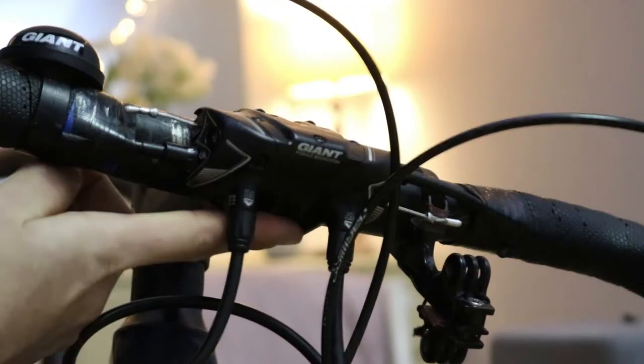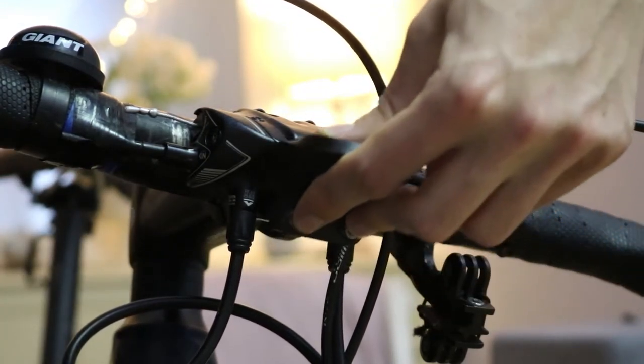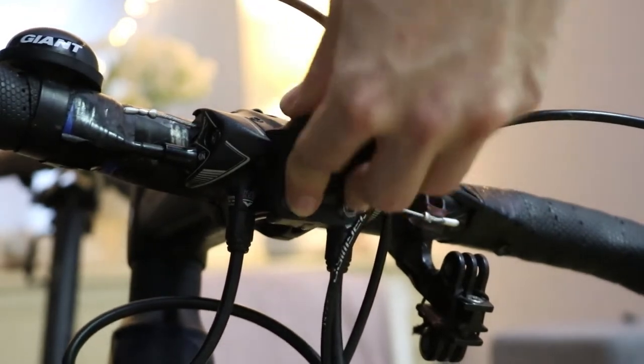Remove the two bottom stem faceplate bolts and then slot them into place, lining up the screws with the holes in the stem mounting mechanism. From there, tighten the bolts with an allen key.